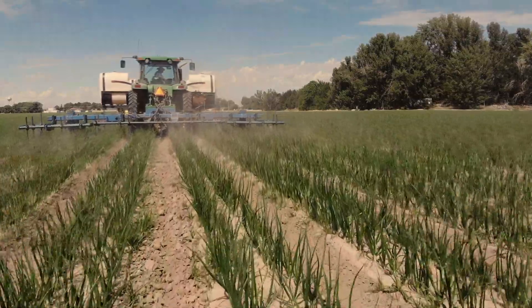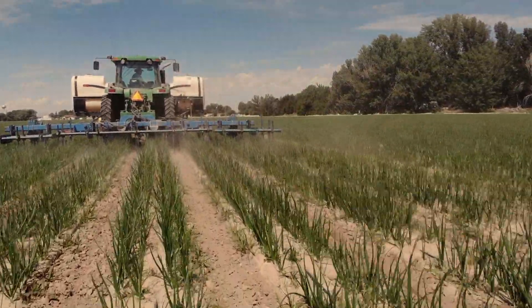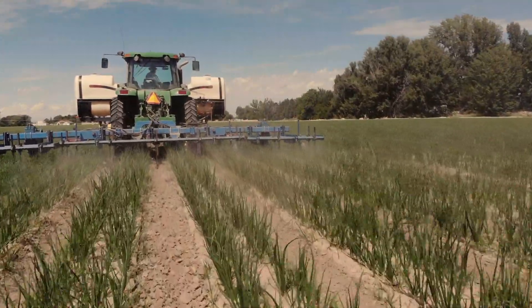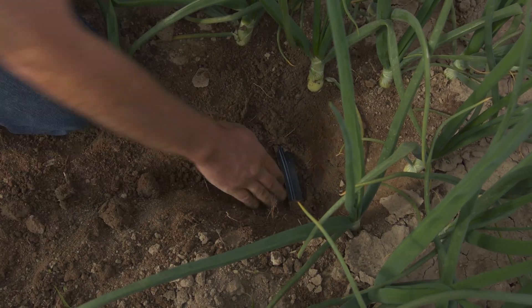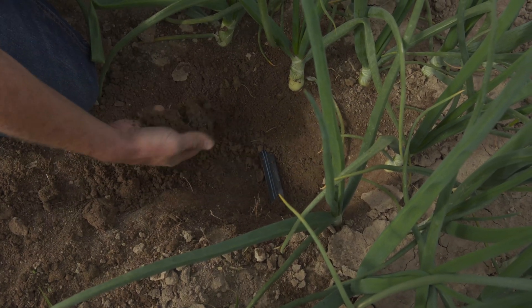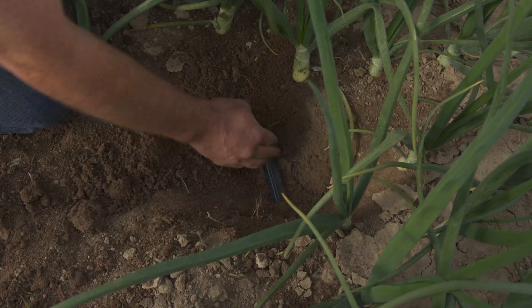This allows for the moisture to not reach the top of the bed, keeping that top of the bed dry for disease pressure, along with minimizing evaporation loss to the sky. This tape is four to six inches deep. And what this has allowed us to do is to put fertility deep down into the root zone. As you can see, these onion roots are growing down to the tape. That's really allowed us to cut fertility as well as minimize water.